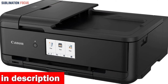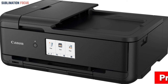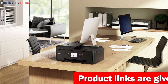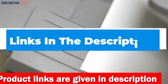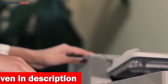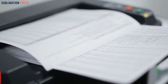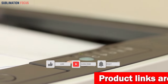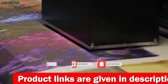It is important to note that the Pixma TS9520 does not support borderless printing for specific paper types such as envelopes, t-shirt transfers, and photo stickers. Overall, the Canon Pixma TS9520 All-in-One Wireless Printer is an exceptional choice for those seeking a versatile and dependable printer for their cake printing needs — its top-of-the-line features make it a front runner in the market. Check the link in the description box to purchase it. Thanks for watching, and please don't forget to hit the like button and subscribe to our Sublimation Focus channel for more amazing upcoming videos.